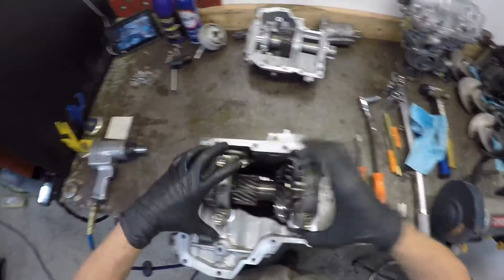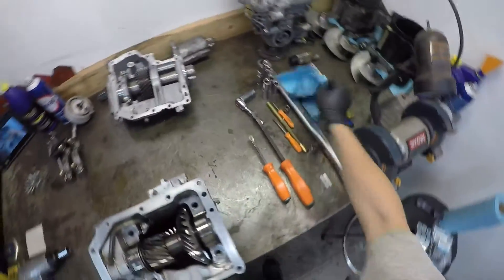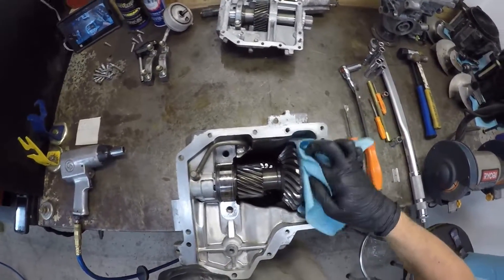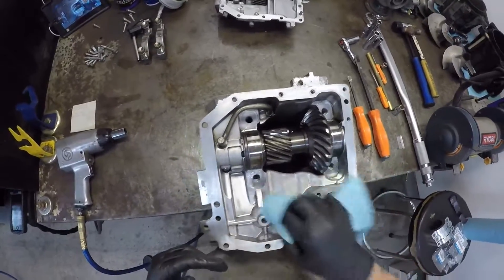Next, you've got four bolts, 17 mil, holding the gears in place. These will just come right off. Grab your shop towel and clean all the mating surfaces — make sure there's no sand or any old grease laying around.